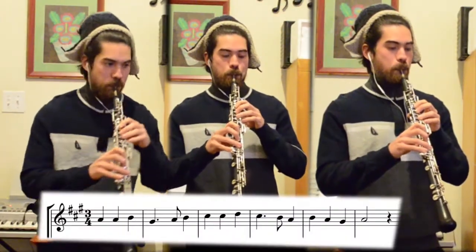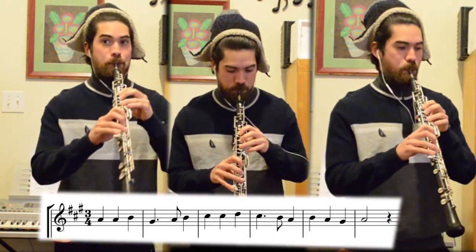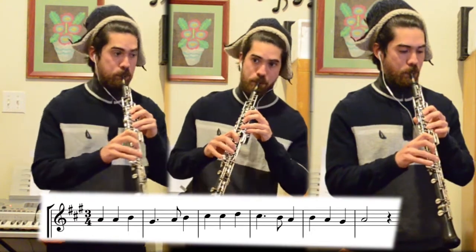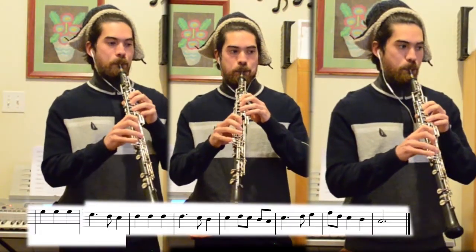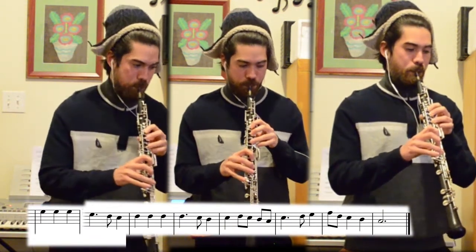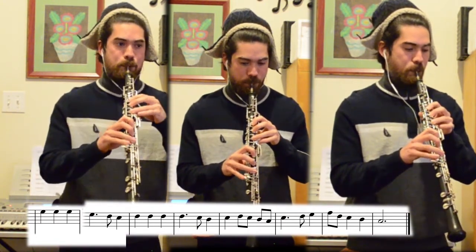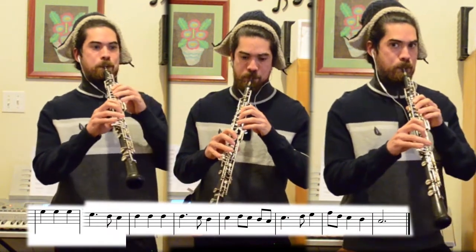So now that you've heard the tune, you know that it's in two distinct halves. There's the first half that goes like this — and that part kind of stays lower. And then the second half that goes like this — and that half stays higher. So let's learn the first half first.